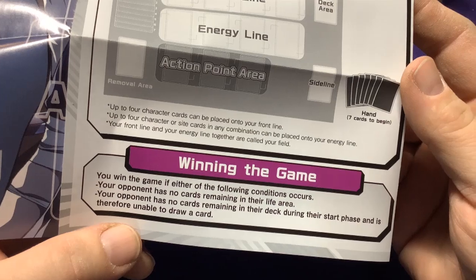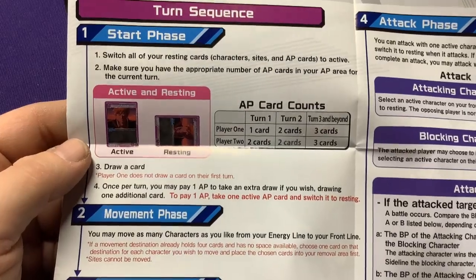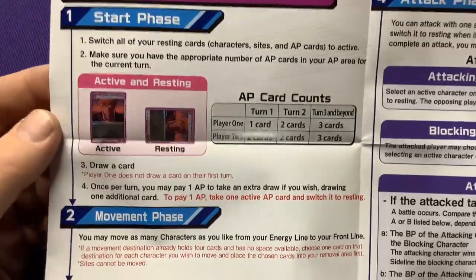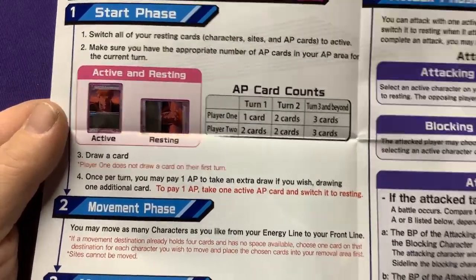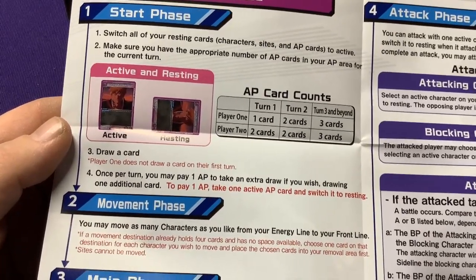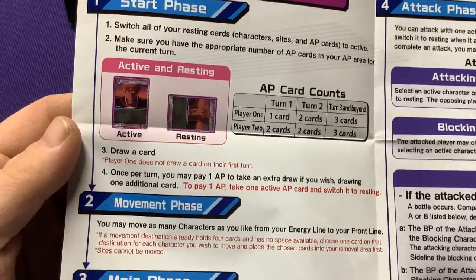You win if the following conditions are met: your opponent has no life cards in their life area, or they have no cards in their deck at the start of their phase. Start phase: switch all your resting cards - character, sites, and AP cards - to active. Make sure you have the appropriate number of AP cards: player one has one card, player two starts with two cards; on turn two they each have two cards; on turn three they all have three cards. So there's no energy or mana ramping up - player two just gets to start with an extra card. Draw a card, and once per turn you may pay one AP to take an extra draw.